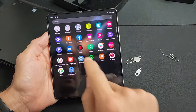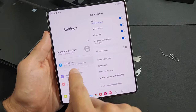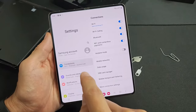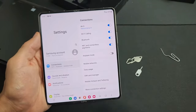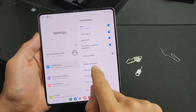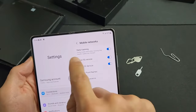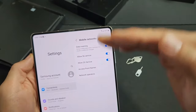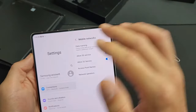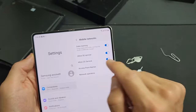Now let's just double check the settings. Let's go to settings and check the mobile settings. We're going to tap on Connections, then look for Mobile Networks and tap on that. We can see they turned on data roaming by default. Some of you may get charged after a certain point with data roaming, so just be careful. I have unlimited data roaming, so I always leave mine on.